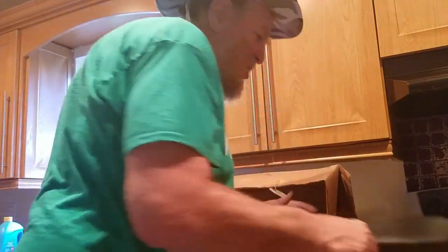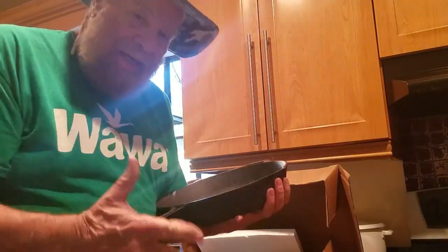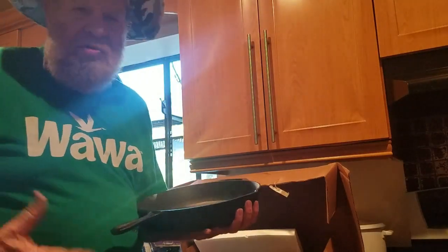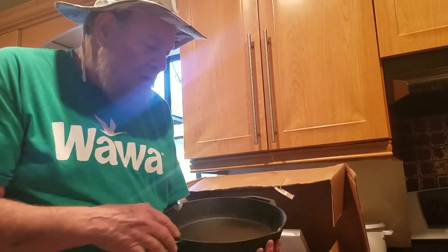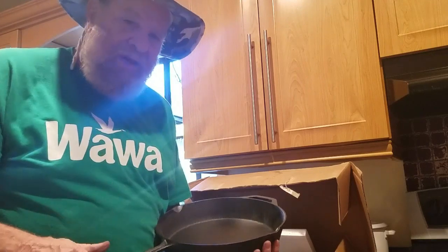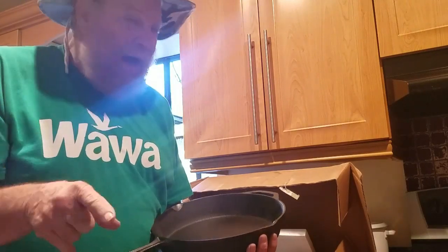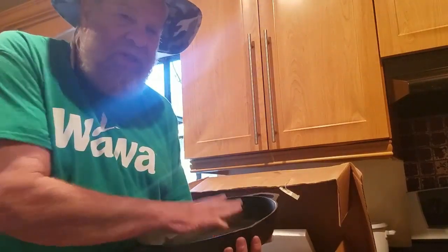The reason why I got these — besides the price, I mean, can you beat that — is I'm sick and tired of constantly, every few months, getting a new Teflon pan. I've avoided cast iron pans because in my mind I was thinking of 19th century technology. However, if you season it properly, you can make it non-stick. Now, the thing here says it's already pre-seasoned.